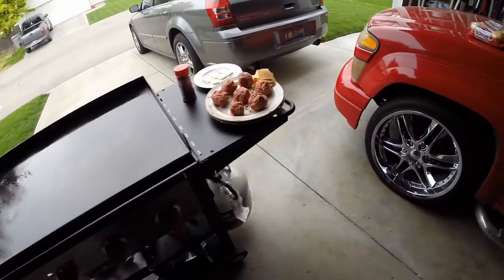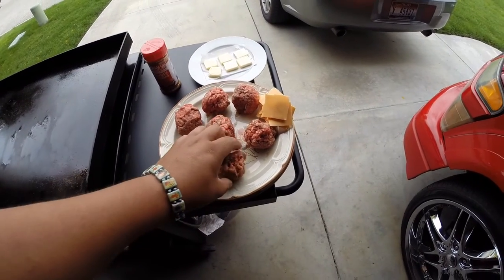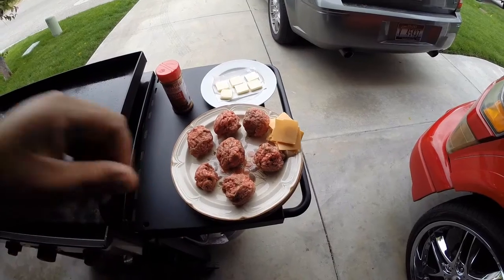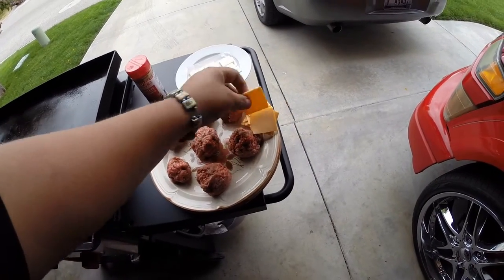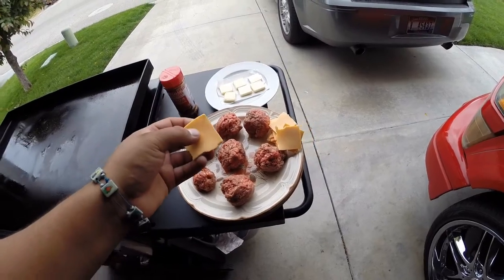The ingredients today are ground beef — this is 80-20, about 2.8 to 3 ounces of ground beef. This one's a little smaller because it's what I had left over. You're going to need some cheese — just regular slices of cheese, cut up into fours.